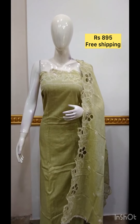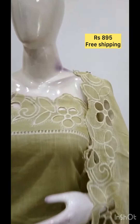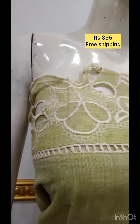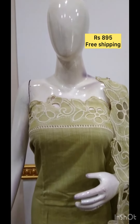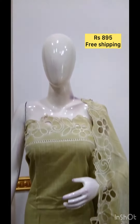Next, the top is semi-hallum fabric, cutwork and embroidery. The top is semi-hallum fabric, embroidery and cutwork. The bottom is the same color, but the color is available for the bottom.